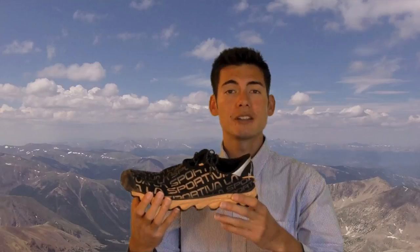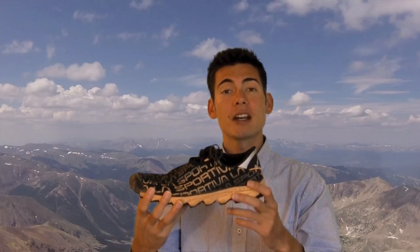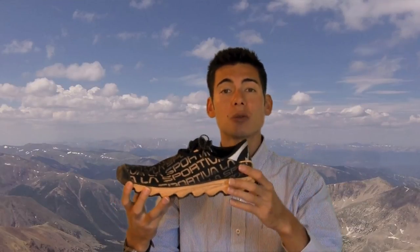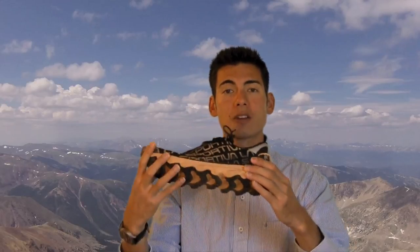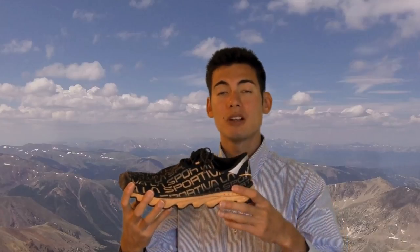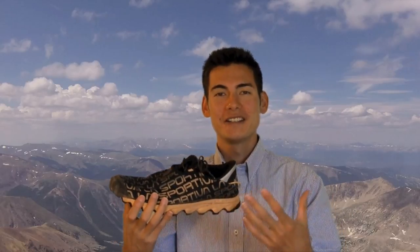The La Sportiva Vertical K is a pretty lightweight shoe — it weighs in at 6.9 ounces. If you look on the bottom, it's a pretty minimal drop as well: a four millimeter offset, but still a decent amount of cushioning with the stack height. That's going to protect you from some of those sharper rocks if you're running in the mountains or on trails around Boulder where there are a lot of sharp boulders on the trail — you want to protect your feet from that.